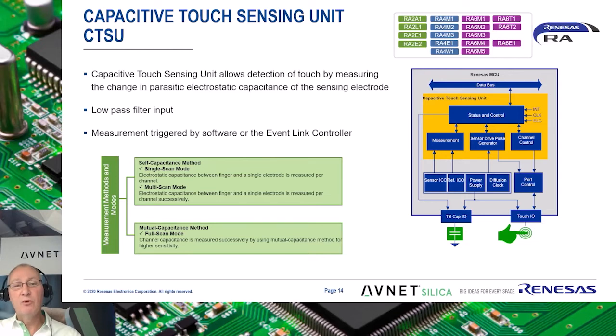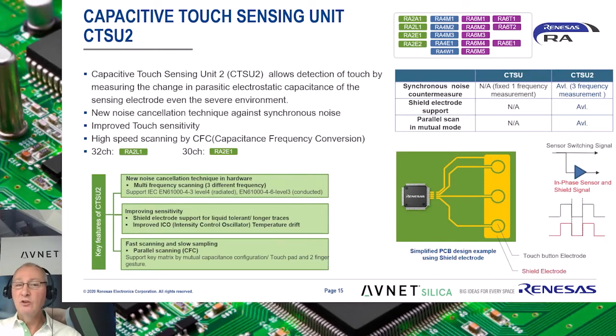Here we see a simplified block diagram of the CTSU, or CapTouch sensing unit, summarizing the functional blocks it is made of. The CTSU peripheral has been implemented in most of the RA microcontrollers. A recent development has been the introduction of the CTSU2 peripheral. This is found on the newest RA derivatives, the RA2E1 and the RA2L1. The advantages of the CTSU2 over the CTSU1 are that it is even more robust and resistant to severe environmental conditions.